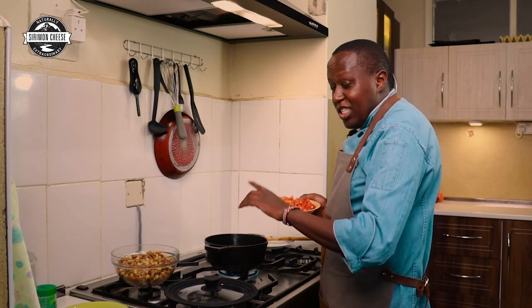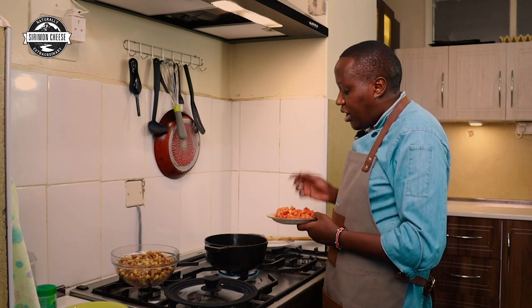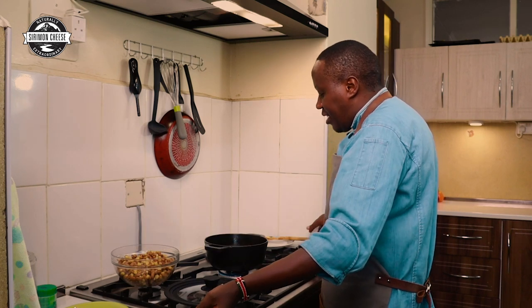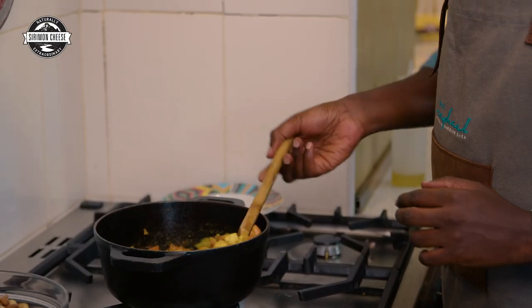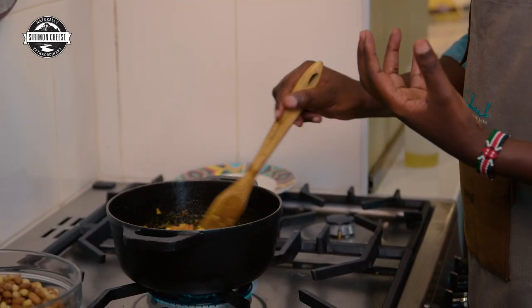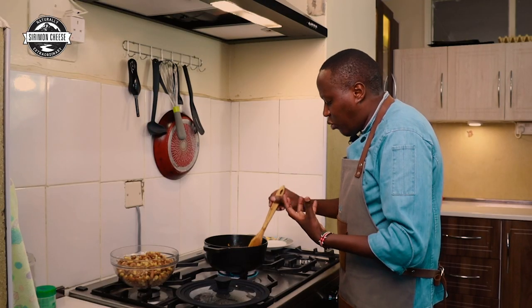One thing I didn't mention earlier is that we also need to add a tomato — one large tomato, not too much. You want it to give some extra color and flavor but not too much. I don't want the tomatoes to cook completely; I want them to be a little bit chunky, so add a little bit of water to make them soft but not fully cooked.